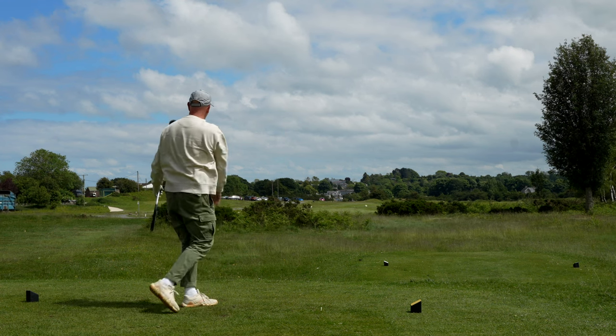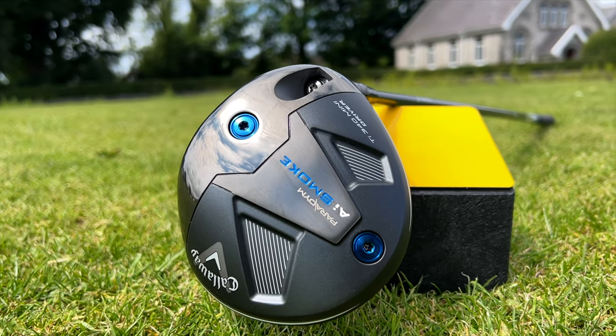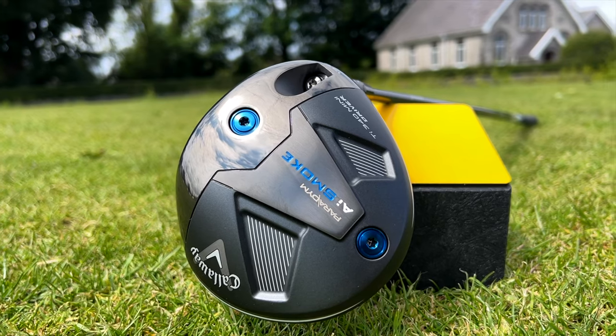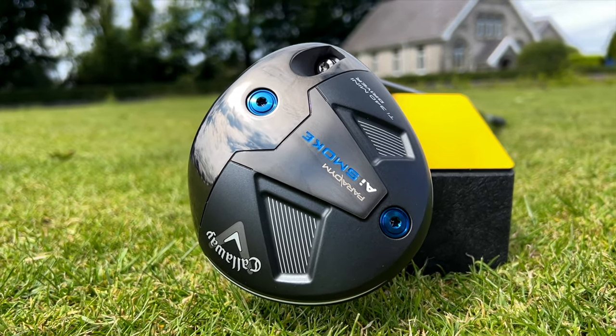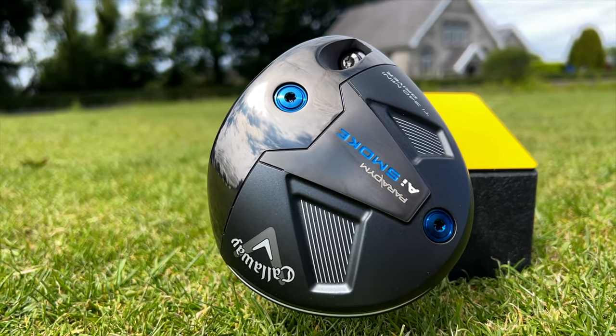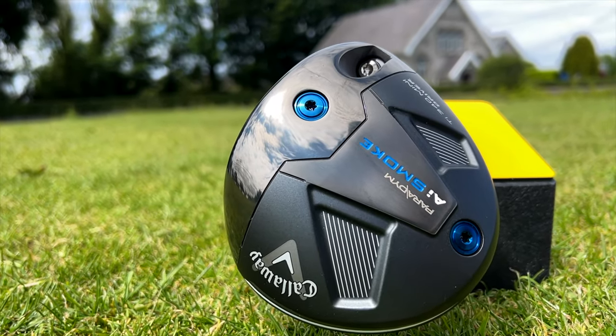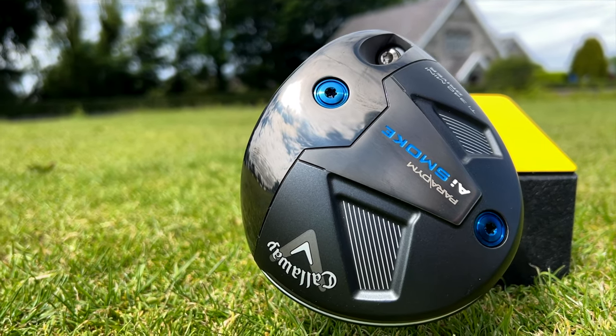Many of you are reaching for the keypad, but the answer to those questions is quite simple. First of all, I've never seen a 2 or 3-wood with a head size of 340cc. And secondly, I've never seen the loft on a 2 or 3-wood cranked down to as low as 10 degrees, which is something you can do with the new Callaway Mini Driver.